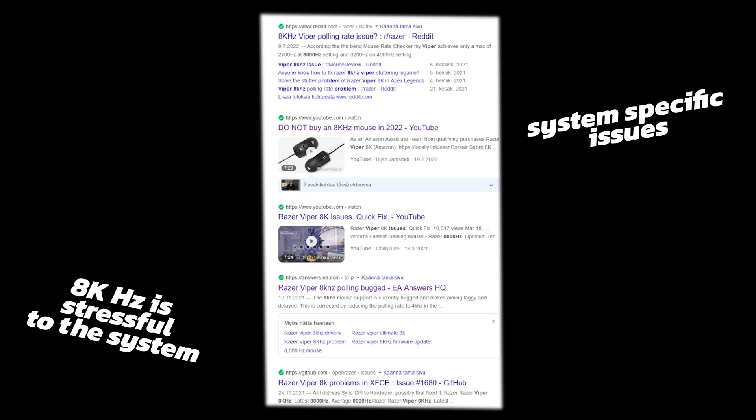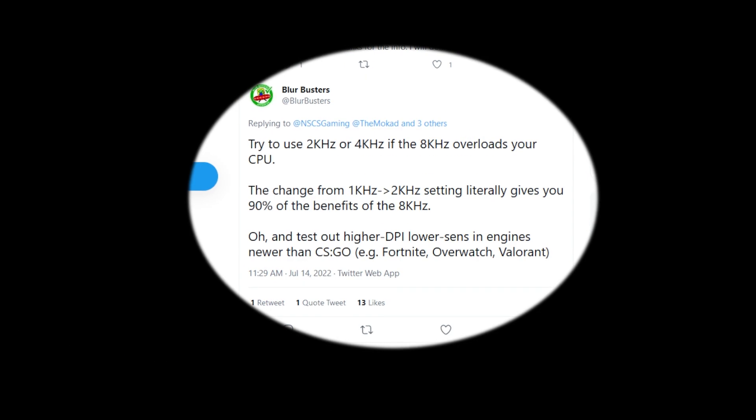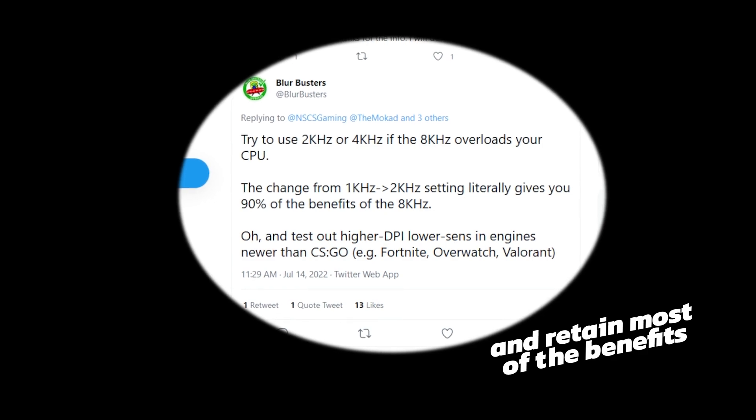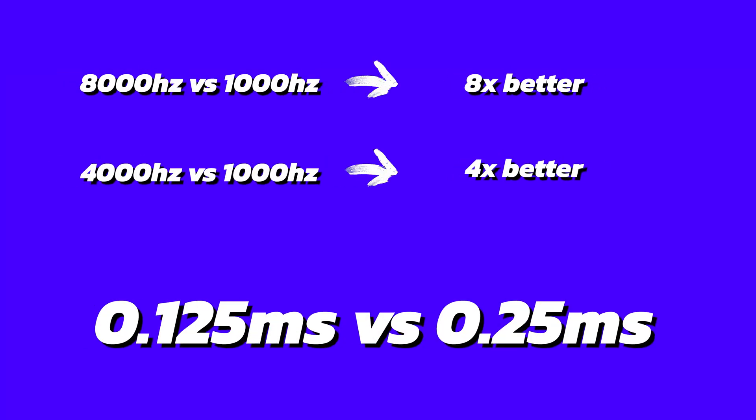Some people have had issues in some games with 8000Hz, but 4000Hz is quite a bit easier to run and there should be way less compatibility issues. Of course, Razer already has the Viper 8kHz, and the numbers are of course not quite as nice with 4000Hz.